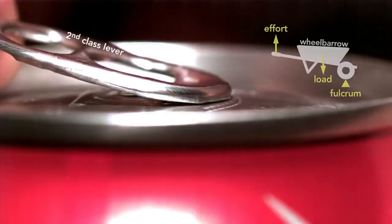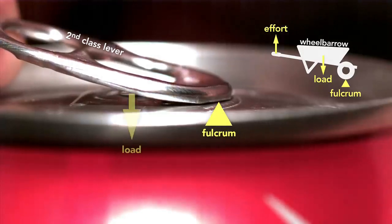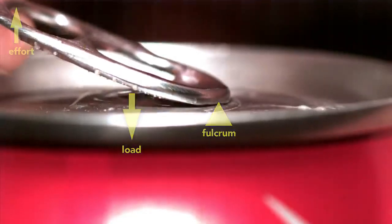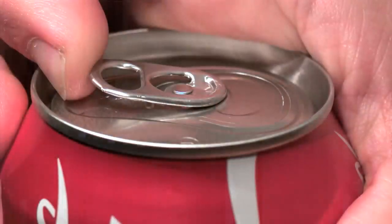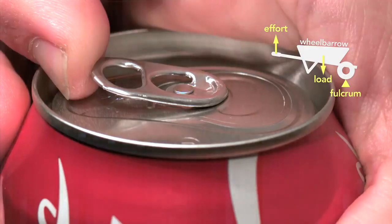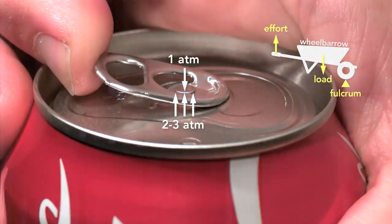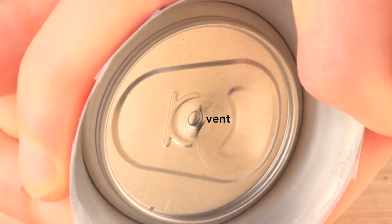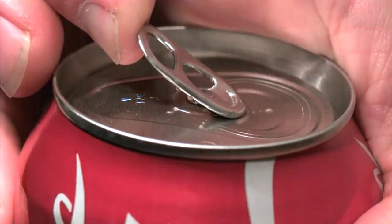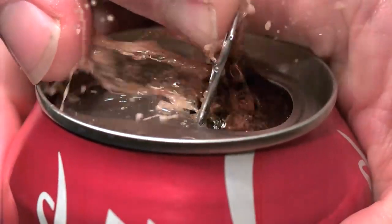So the beverage can industry responded by inventing the modern stay-on tab. This little tab involved clever engineering. The tab starts as a second-class lever — like a wheelbarrow — because the tip of the tab is the fulcrum and the rivet is the load, with the effort applied on the end. But here's the genius part: the moment the can vents, the tab switches to a first-class lever, like a seesaw, where the load is now at the tip and the fulcrum is the rivet. Part of the reason this clever design works is because the pressure inside the can helps force the rivet up, which in turn depresses the outer edge of the top until it vents the can. If you tried to simply force the scored metal section into the can using the tab as a first-class lever with the rivet as the fulcrum throughout, you'd be fighting the pressure inside the can — the tab would be enormous and expensive.